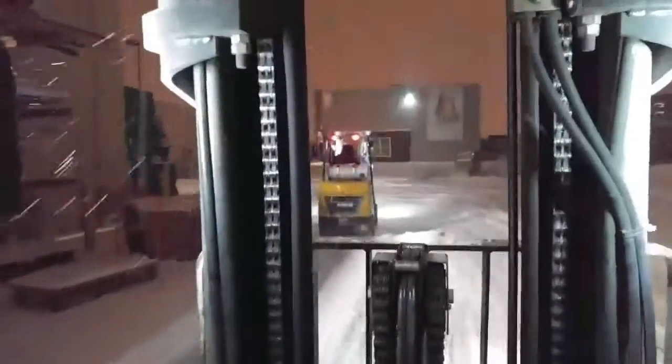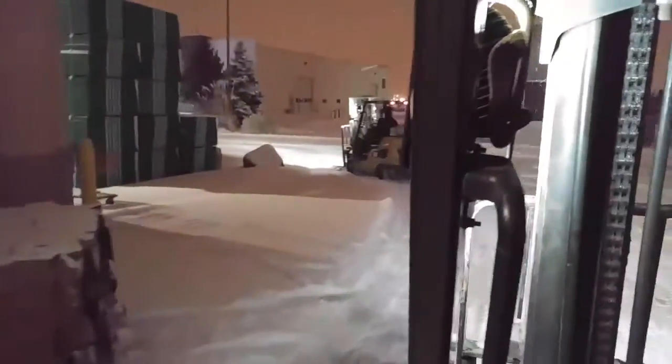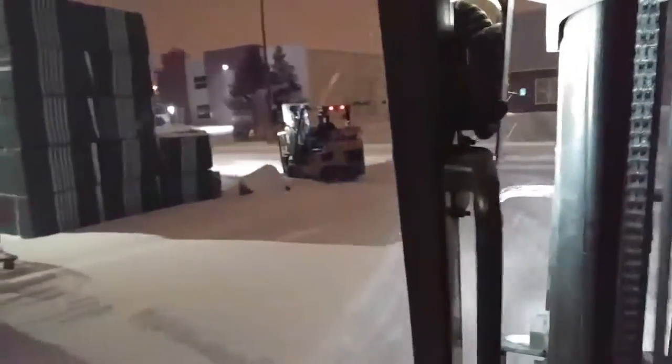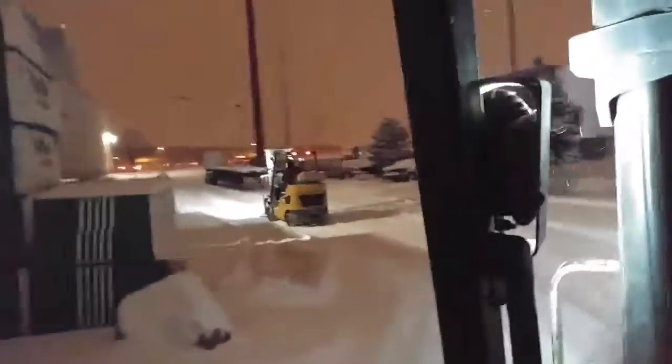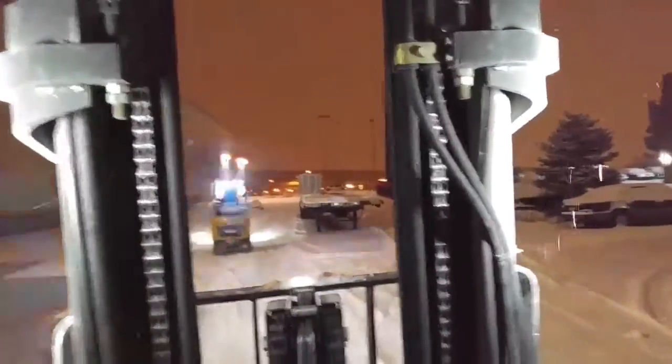I ain't alone out here if you're wondering. There's my co-worker right there, mission through the snow. Just about got this truck done. They come, bring the trailer — 53-foot trailer just full of lumber.